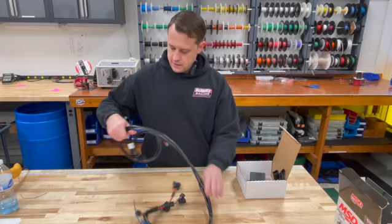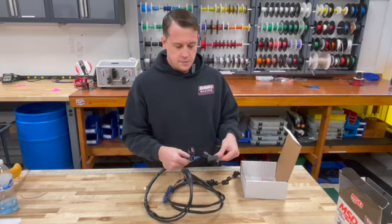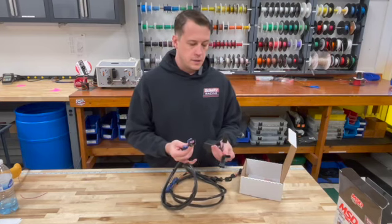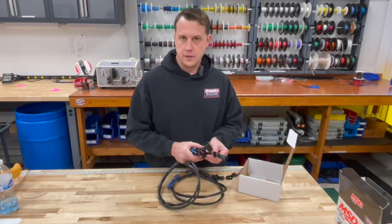At the back, the Launch Master will plug into this harness with your two different connectors, and then you have your third connector which is going to be for power, ground, and your launch switch signal, which is typically your clutch lever switch.